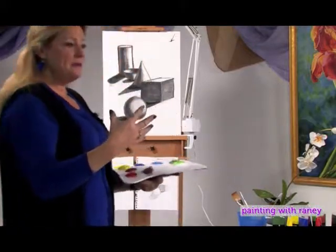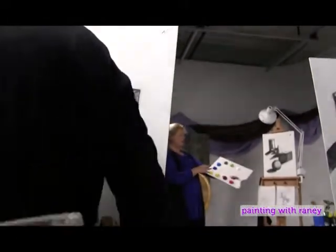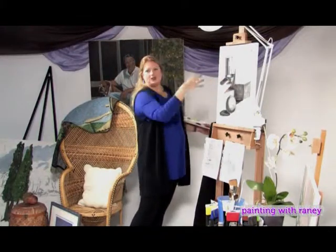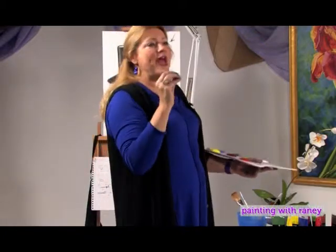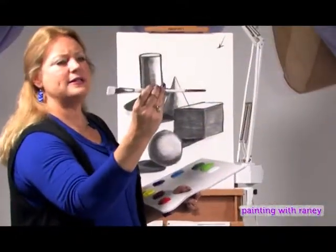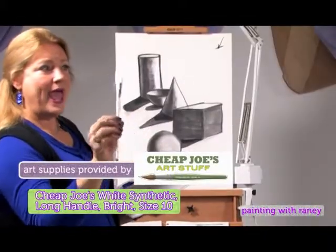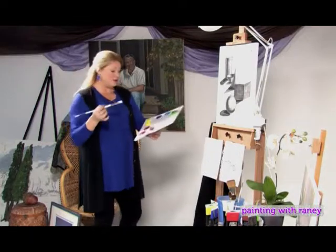Now, this is acrylic — a water-based medium that dries very quickly. You can glaze over it. We've put all these colors out so you can choose whatever color you want to paint your objects. Each object should be one color. We're also going to paint the background and the shadow, because shadows have some of the color of what is creating the shadow in them. Grab a brush — probably a flat. This is a size 10 flat, a white nylon called a bright. The stroke is the object, so whenever you're painting something, maintain the integrity of the object and that will be your stroke.